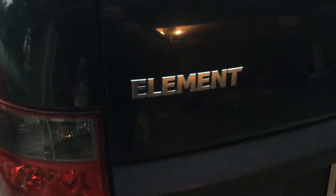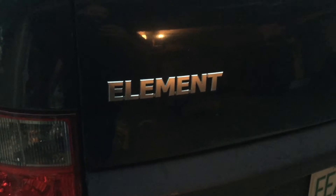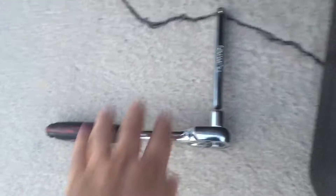Hey guys, this is DJ 360 Mix here and I'm going to change the transmission oil on my 2007 Honda Element. It's a very simple procedure — a lot of YouTube videos, nobody shows you how to do this. You're going to need somewhere to place your oil and a regular ratchet. I don't know what size that is but it's the standard size ratchet head — that's all you need. Now we're going to go down there and undo the plug.